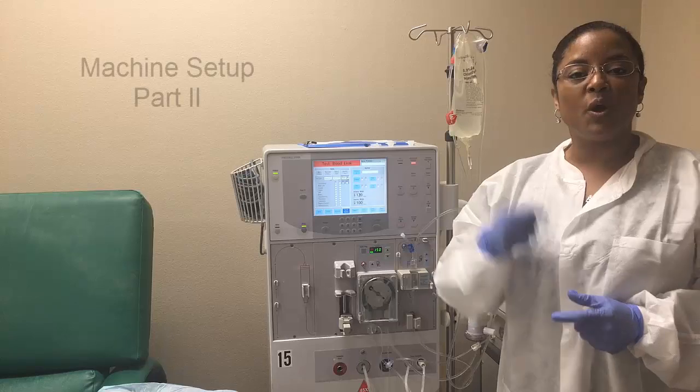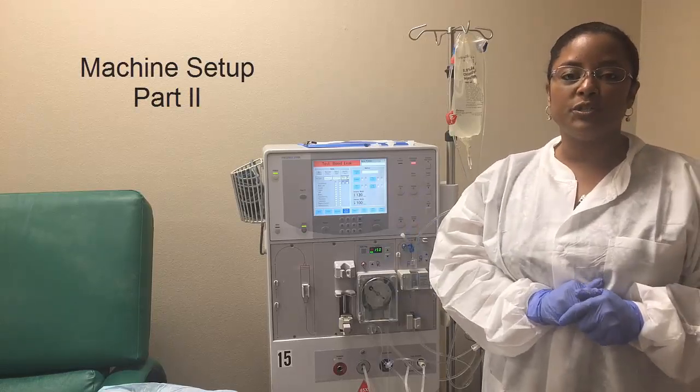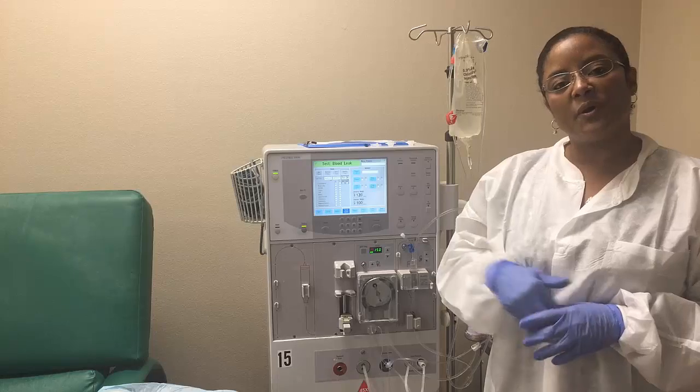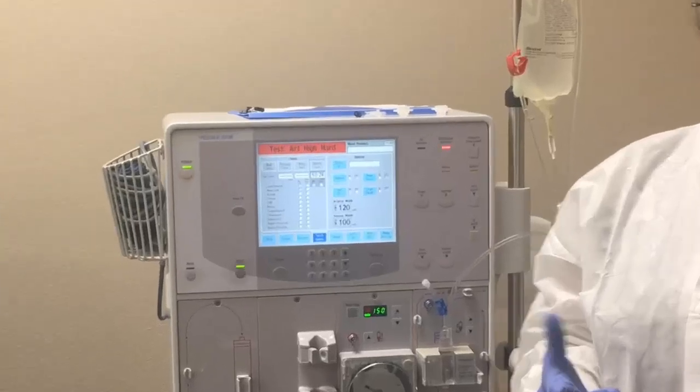So now this is part two of the machine setting. In the first part I showed you how to place your lines, prime them, and connect them together. Now in this part I'm going to show you how to start doing your alarms test. So let's start with that.